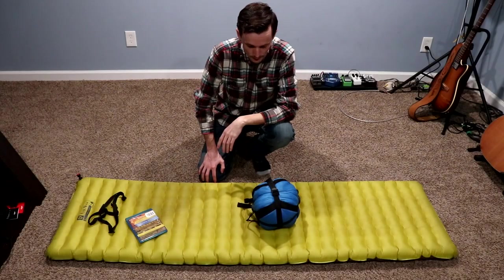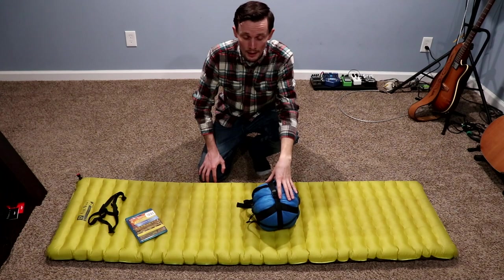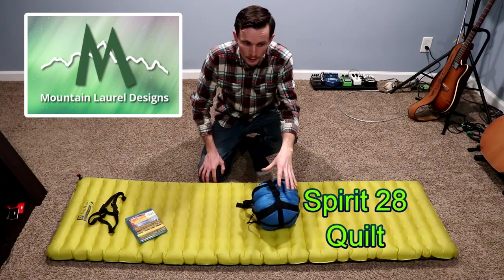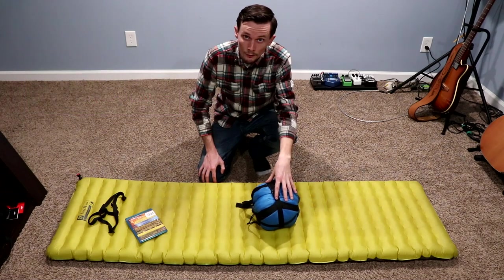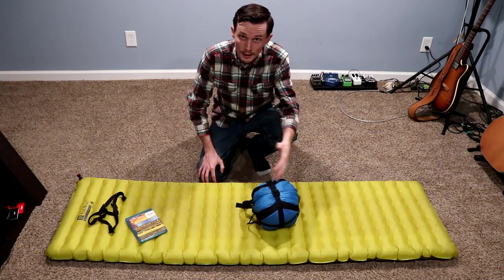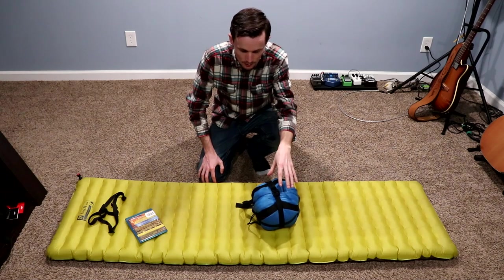Hey guys, what's up — this is Willie D. I've got another ultralight backpacking gear review for you today. This is the Mountain Laurel Designs Spirit 28. The big reason I'm doing this video is because there are some Spirit quilt reviews on YouTube, but there's nothing for the 28, which is their lowest temperature rating for this quilt.